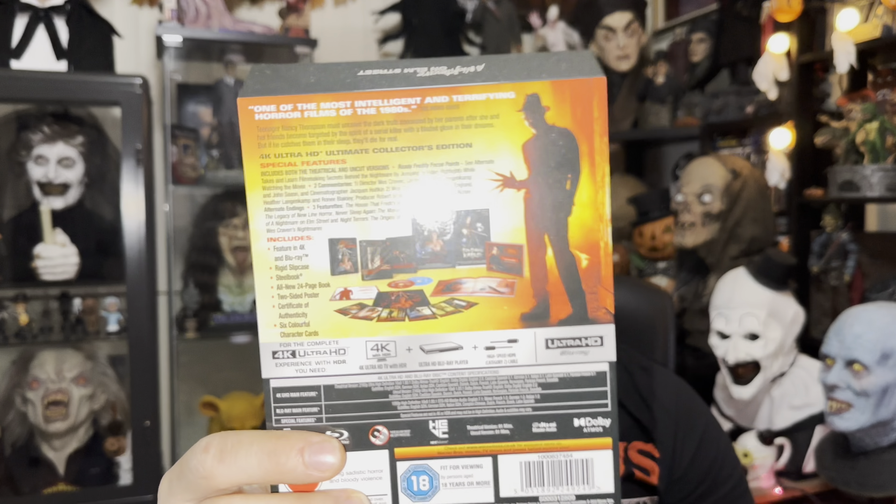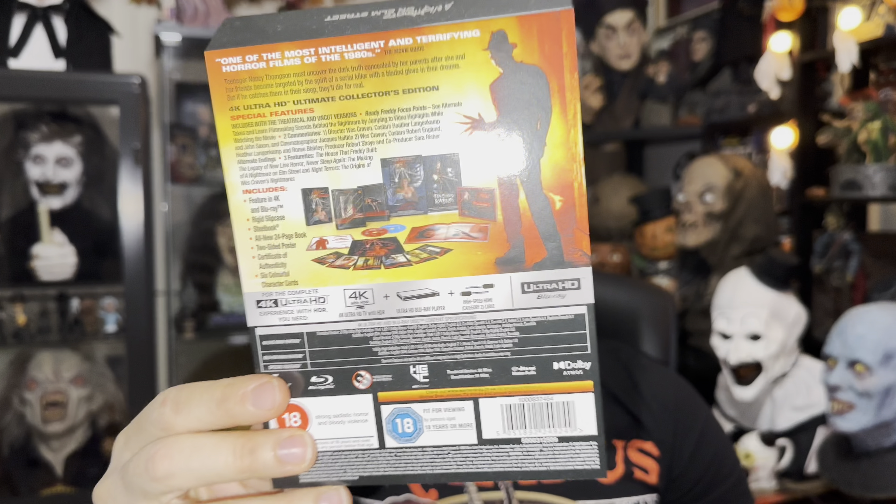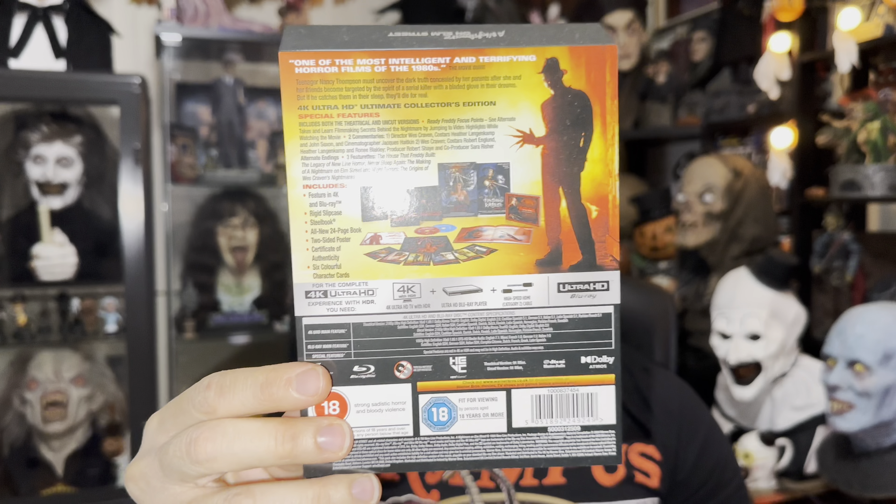I also removed this J-card. It comes with a 4K and Blu-ray disc, a rigid slipcase, a steelbook, all new 24-page book, two-sided posters, a certificate of authenticity, and six colorful character cards. Here's the J-card since I already unboxed it — I did the full unboxing on my Instagram, so if you guys haven't followed me the link is in the description. It comes with special features and everything.